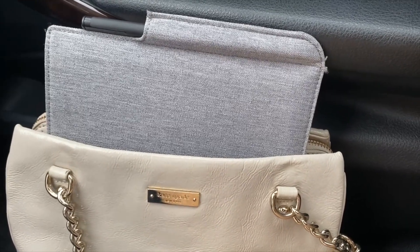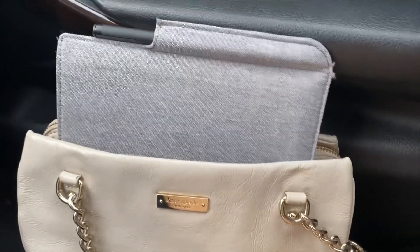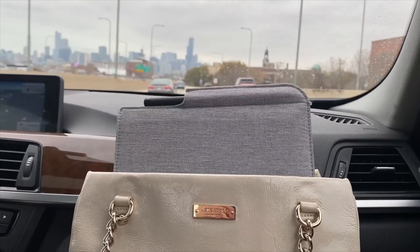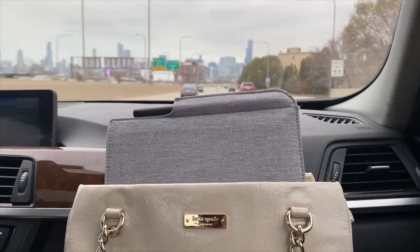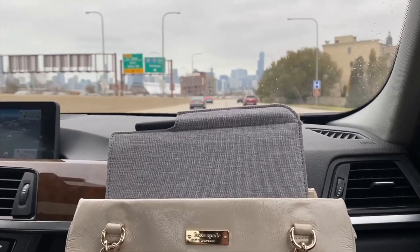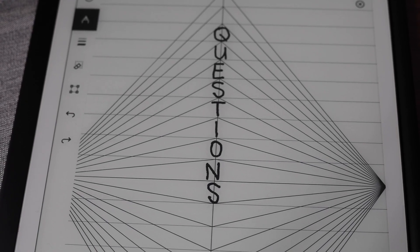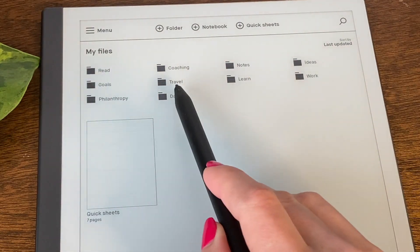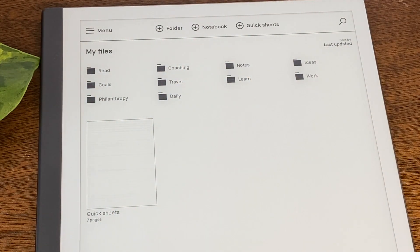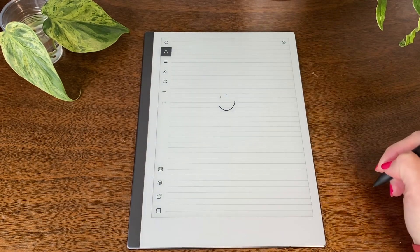Traveling with it — I have Global Entry which gives me TSA PreCheck, so I don't ever have to take it out of my purse or carry-on. It fits right into my purse and I can take it anywhere. Let me know down in the comments what other questions you have on the hardware and specs for the reMarkable 2. Look out for my next video on part 2, where I'll go over usability, reliability, how I'm using it, and more after using it for over a year. Thanks!